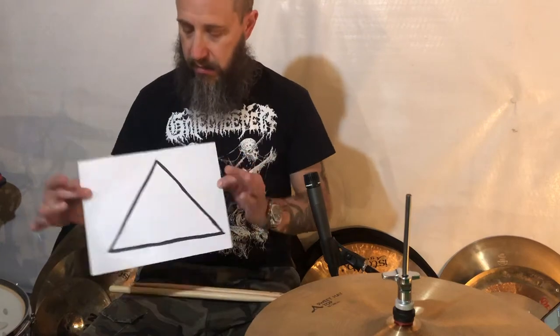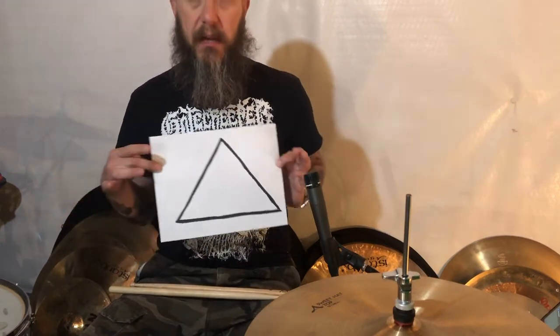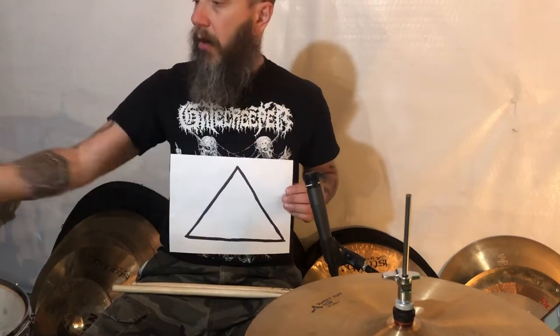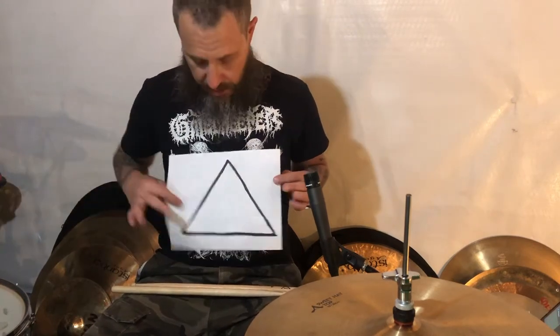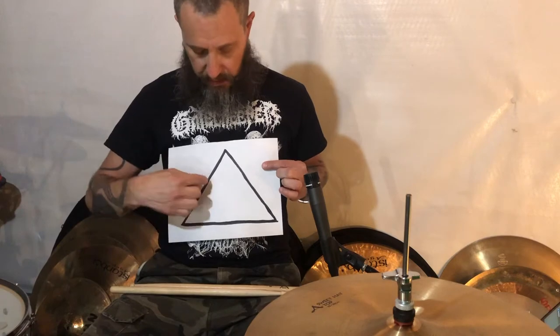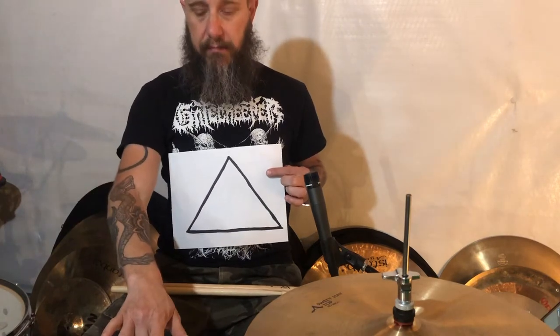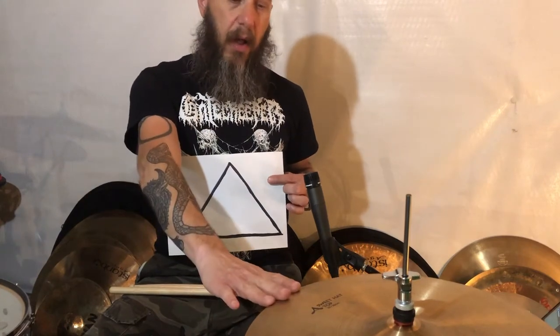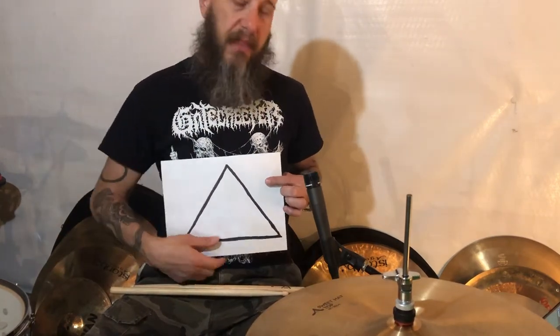When you're playing rock, the pyramid is a right-side-up pyramid. Three sound sources while you're playing a drum beat: the bass drum, the snare drum, and the hi-hat or ride cymbal. When you think about the pyramid, the thing on the bottom — which is the bass drum — is the loudest. In the middle, snare drum, that is of middle volume. And on the top of the pyramid, of less volume, is the hi-hat or the ride. That is the right way to play rock, like this.